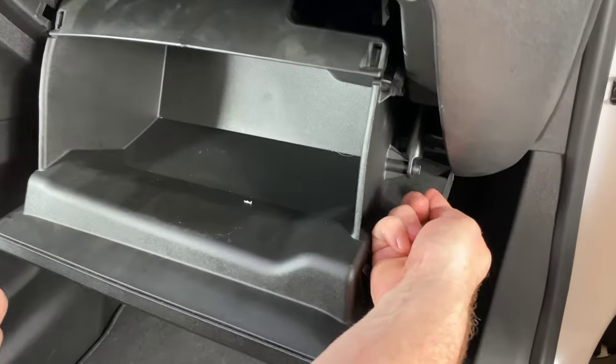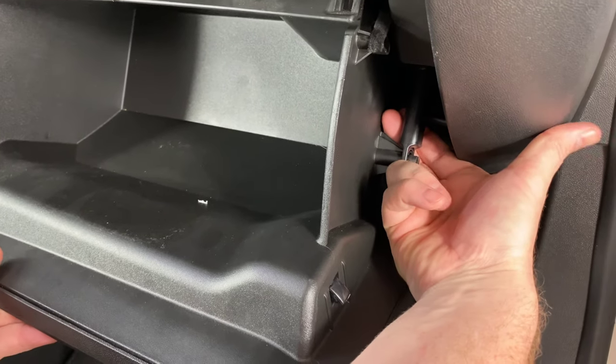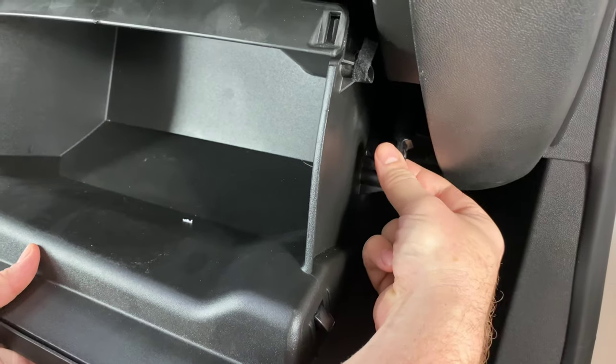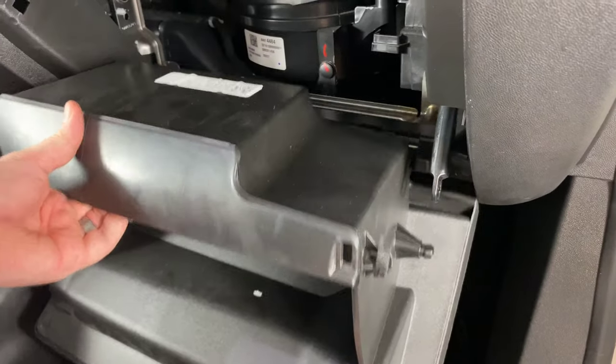Now we need to undo this latch right here. Put your fingers around it and then pull out to the right. Just pull and it'll pop off like that, and that's going to allow the glove box to come down and it'll just come off.